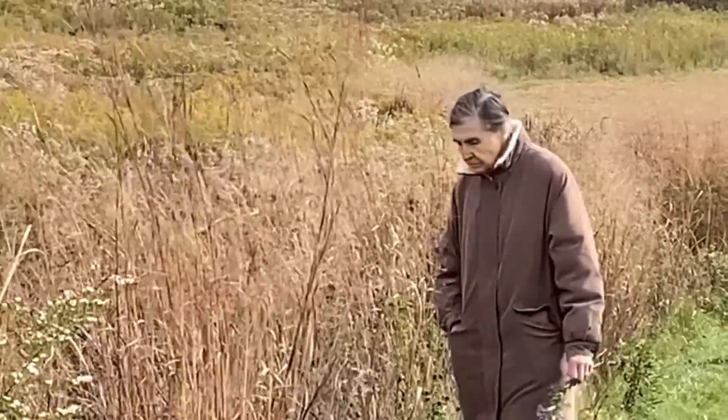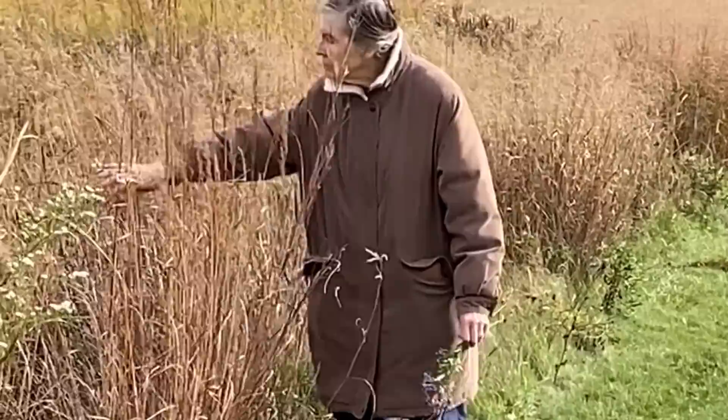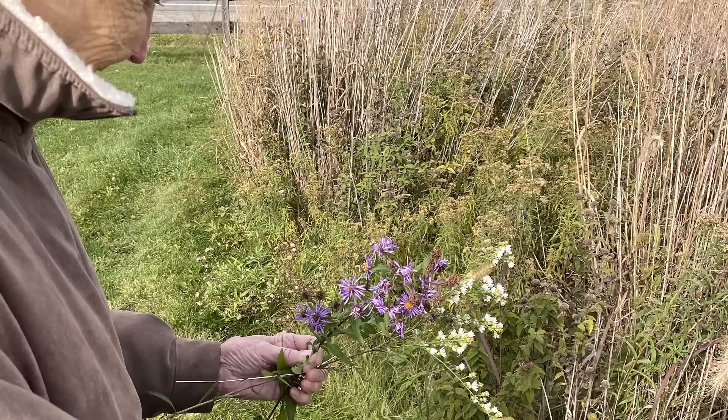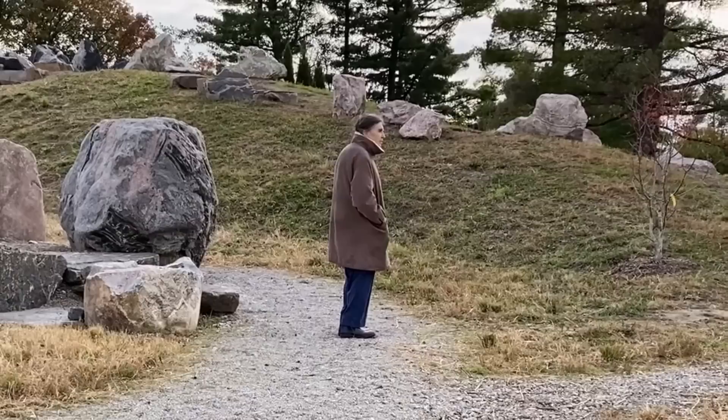She never lived alone. My mother-in-law Anna was married over 60 years when my father-in-law died. Until that moment, she never lived alone. She grew up in her parents' home in Hungary. When she was 19 years old, she married my father-in-law, escaped from Hungary to flee the uprising in 1956, and eventually created her own family in the United States. So now, she was living alone for the first time in her life.